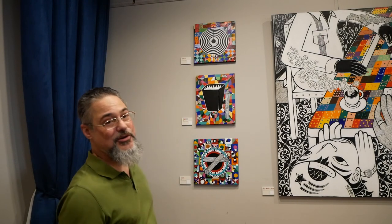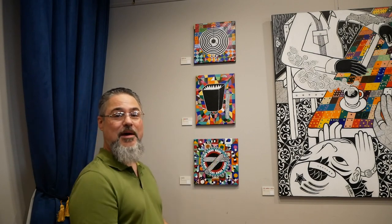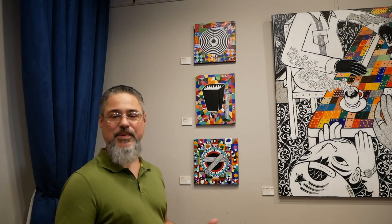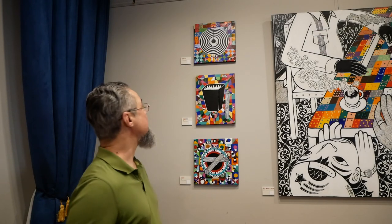And this here is la hornilla, which is an electric stove top burner. I really like to take things that are very ordinary, that we take for granted, that we don't really pay attention to in daily life, and sort of see the beauty, the artistic quality in them.